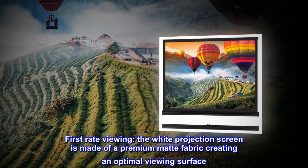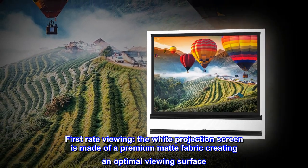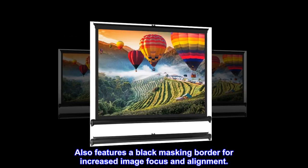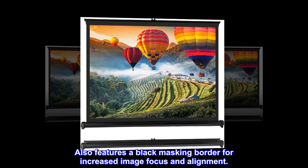First-rate viewing. The white projection screen is made of a premium matte fabric, creating an optimal viewing surface. It also features a black masking border for increased image focus and alignment.